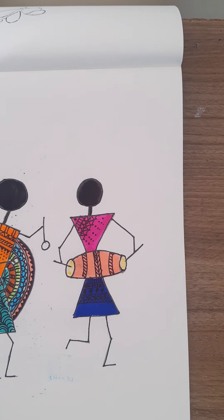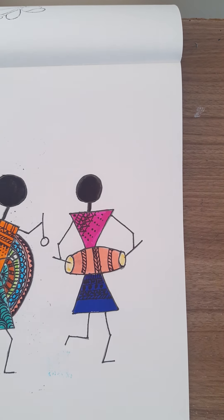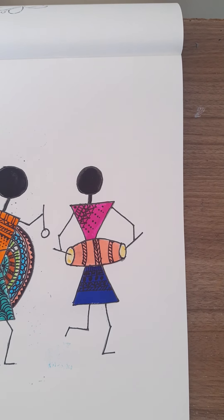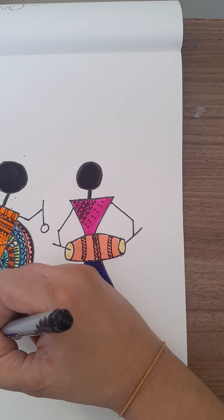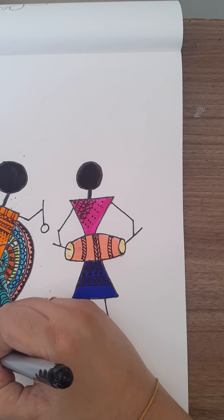We have done with the designs. You can take a sketch pen and just darken the hand and legs part alone.